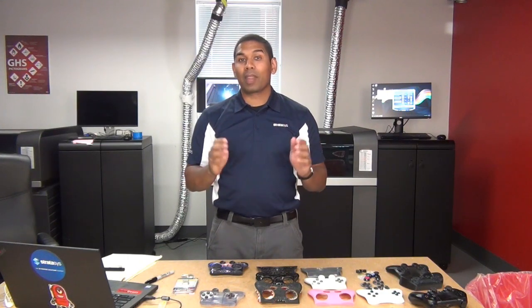Hello, I'm Shivam Ghosh from Stratasys Software, and today we're talking about how to use 3D printing for consumer product design.